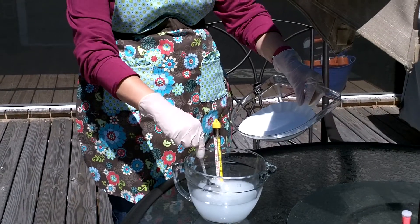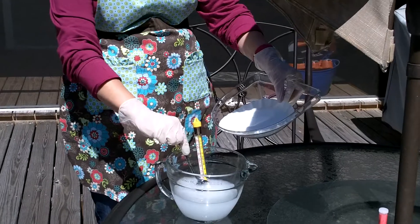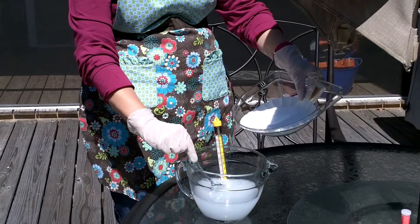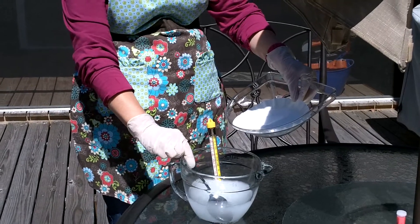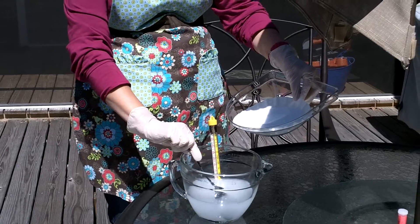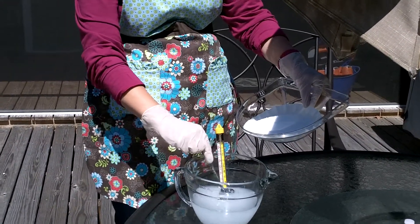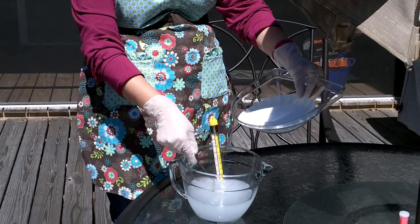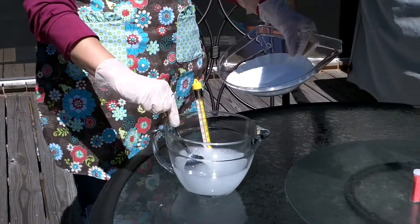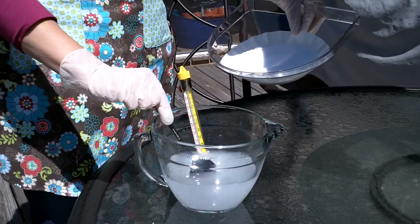We're doing this outside because the fumes from the lye are very caustic, so we're doing this in an environment where most of those fumes can just move away from us as quickly as possible, rather than in a closed setting. You have to keep stirring it because it's wanting to clump on the bottom.